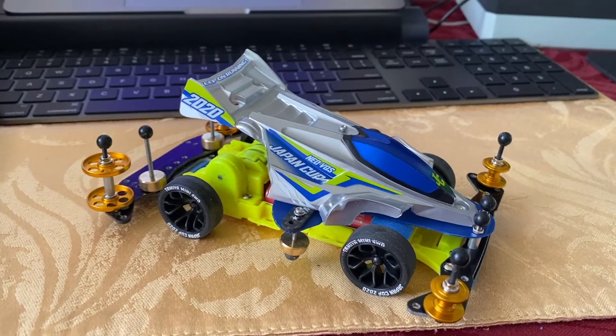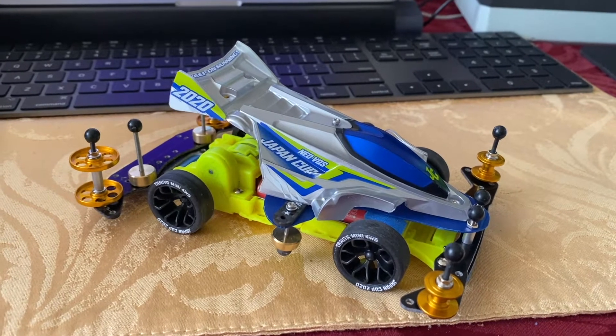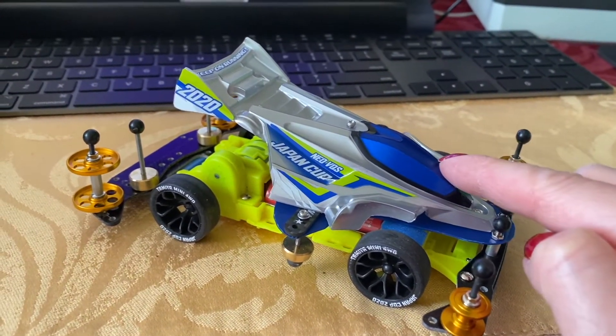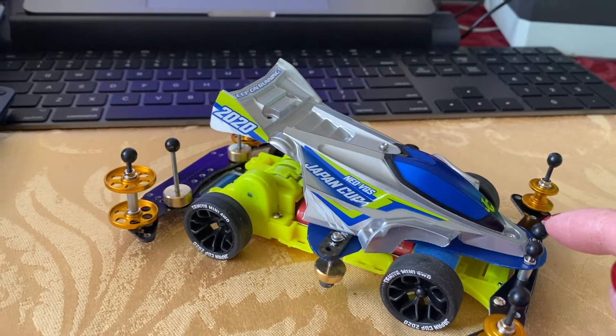Hello everybody out there in YouTube land! This is Geek Girl Claire with another amazing Tamiya Mini 4WD video. Today we're going to be talking about those clear decals that are on certain kits such as the Neo VQS Japan Cup 2020 kit.